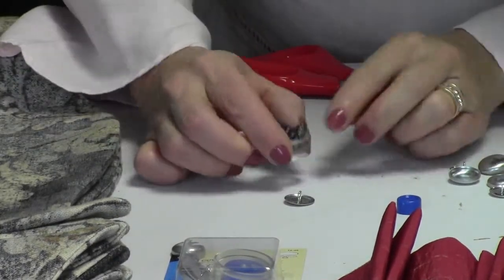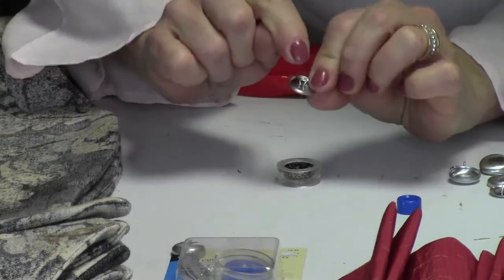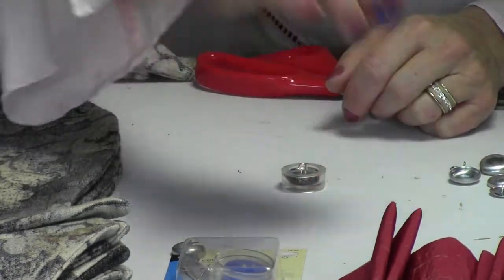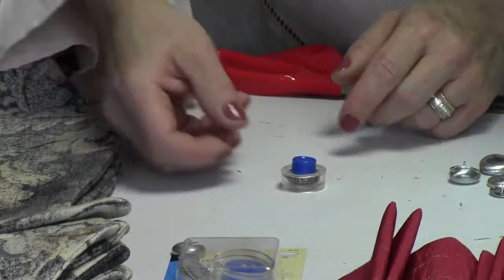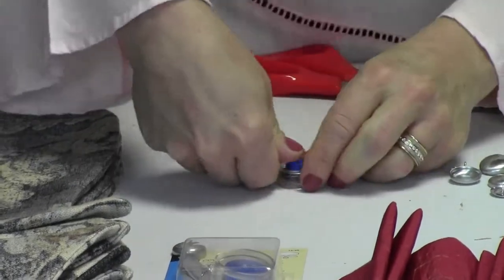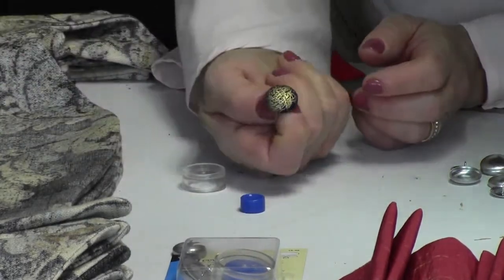Now you're going to take all of this fabric and tuck it in to the center. Then you'll take your back piece — this is the one with a little loop — and place that loop straight on top, just like so. Then you'll take your plastic piece with the open side down, which makes it easier to press in place. I'm using a piece of cotton so this is going to be very easy to do with just my thumb. I'm pressing this in place — it's clicked. Pop it out, and look at that button. It's gorgeous.